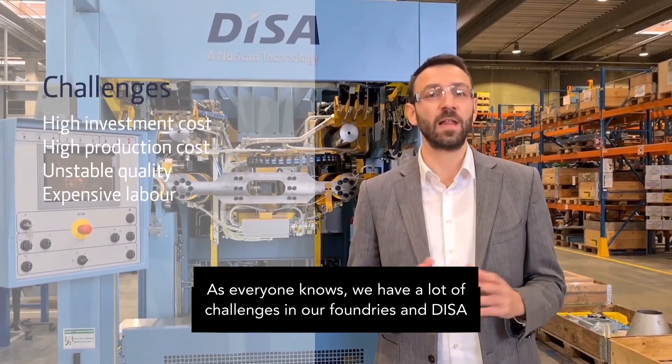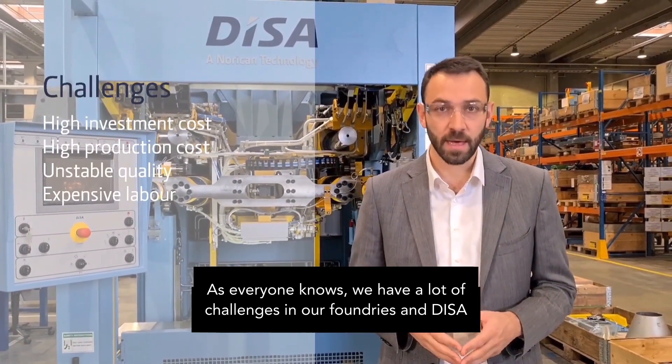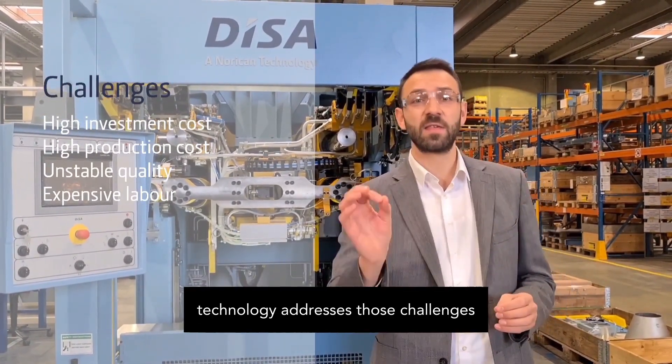As everyone knows, we have a lot of challenges in our foundries, and DISA technology addresses those challenges.